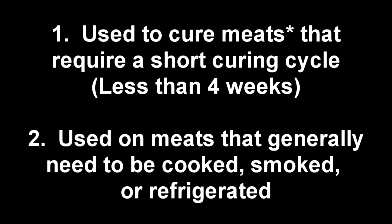So how do you use celery juice powder? Celery juice powder is going to be used very similarly to Instacure number one. You're going to be using it on meats that you intend to cure that have a short curing cycle — meats that generally require cooking, smoking, or refrigeration.